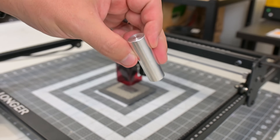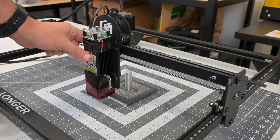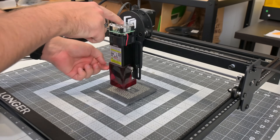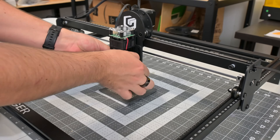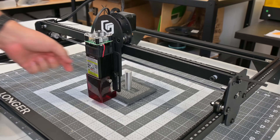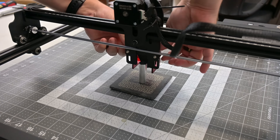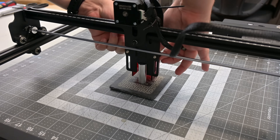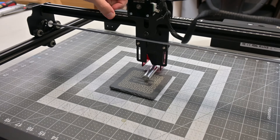Focus adjustment is done by loosening the two screws attaching the laser module. Then a special 50mm tall focus cylinder is placed on the material you want to cut, and then the module slides down until the back of the laser module rests on the cylinder. I'm not a big fan of this method — it works, but it requires me to keep track of this aluminum cylinder, and they only provide one, so if you lose it, you'll have to make a replacement.